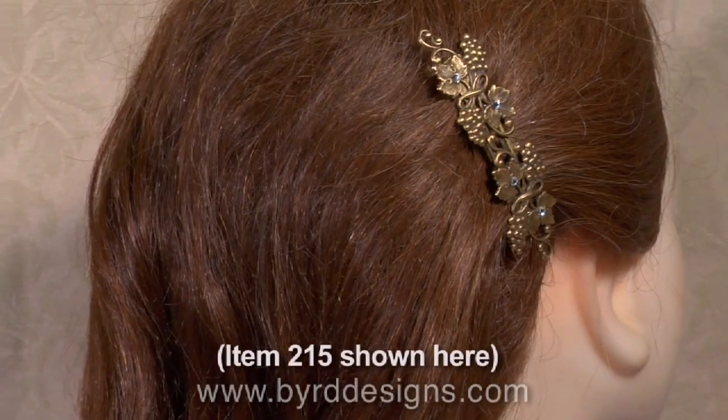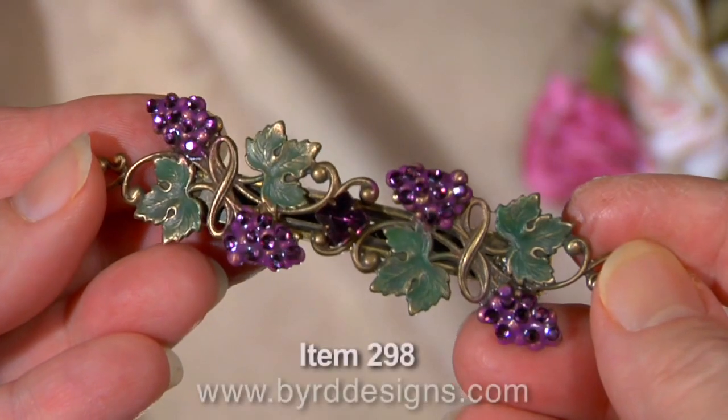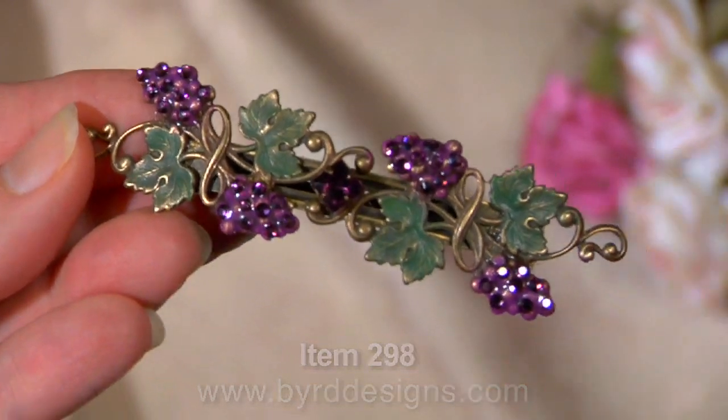These 60 millimeter barrettes are the perfect size for pulling back a small amount of hair on the sides or on the top of your head. Like all our pieces, they're lightweight, waterproof, durable, and of course, all handcrafted here in our studio.